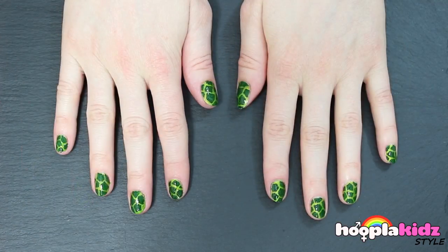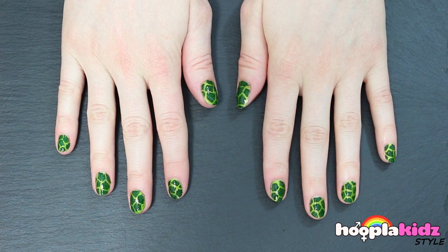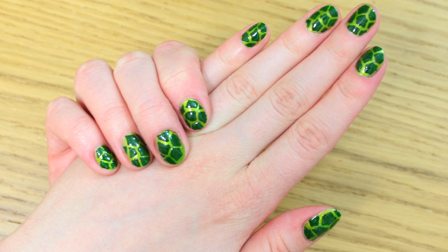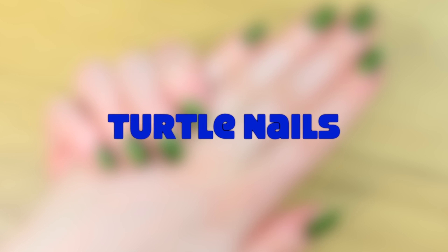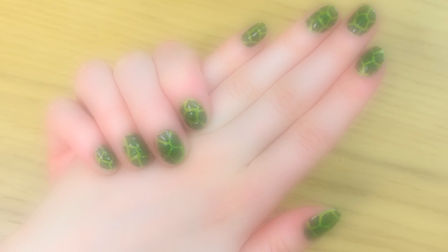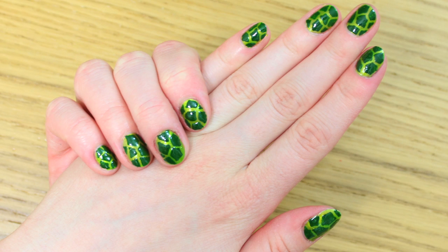And there you have it! Really cool turtle nails! I love these ones. So thank you very much for watching Hoopla Kids Style everyone. If you have enjoyed the video please do let us know in the comment box below. We'd love to hear from you. Don't forget to subscribe to the channel and we'll see you again very soon. Thanks for watching!